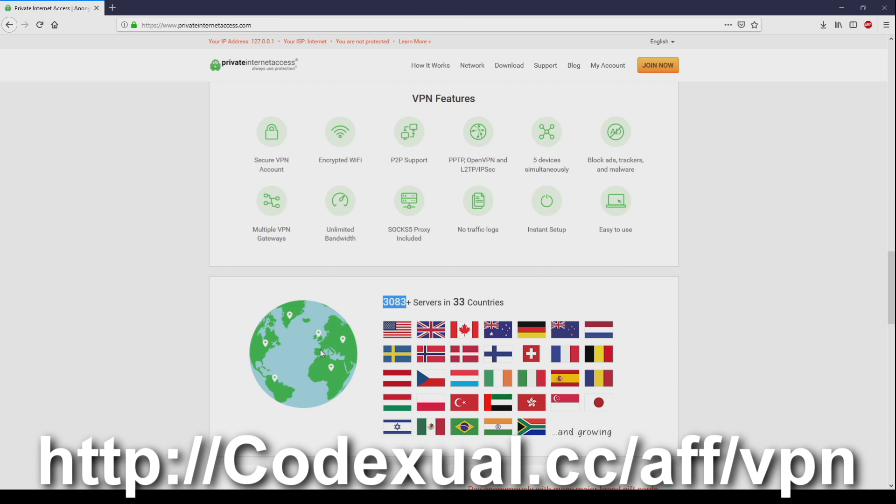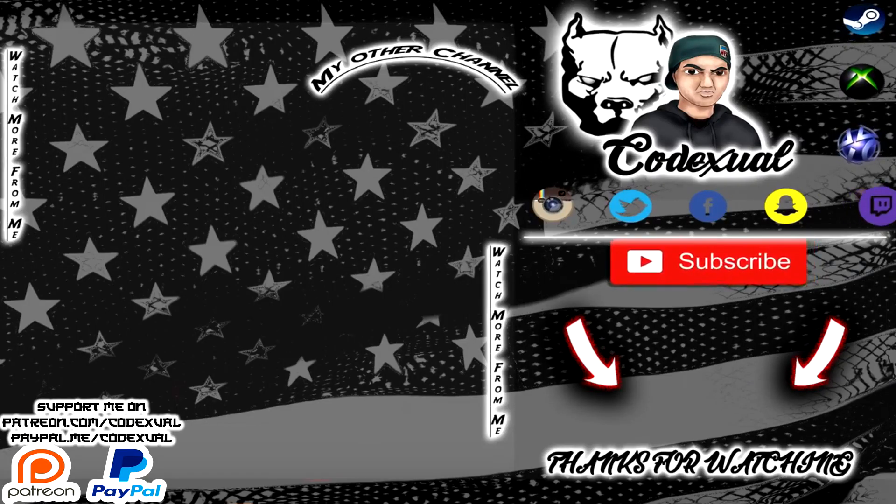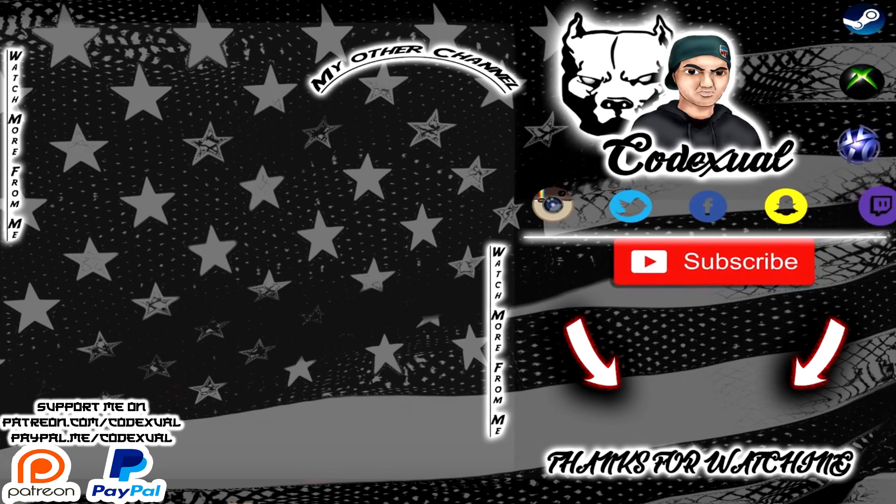Thank you for the support. Links in the description. Y'all take care, and thank you once again.